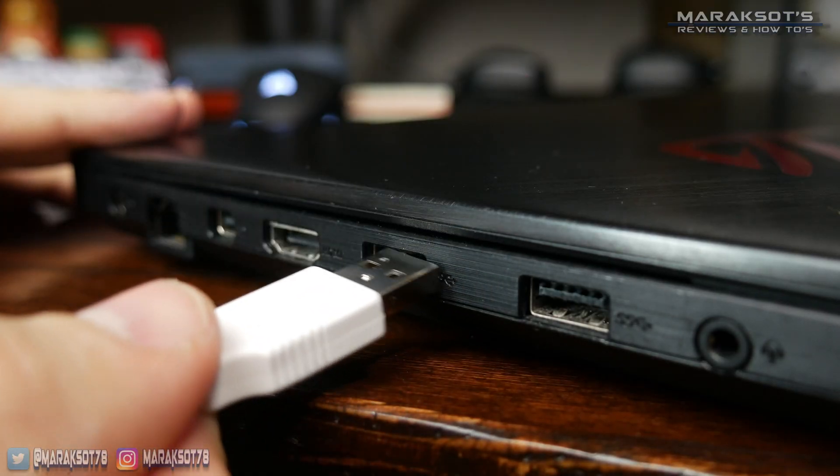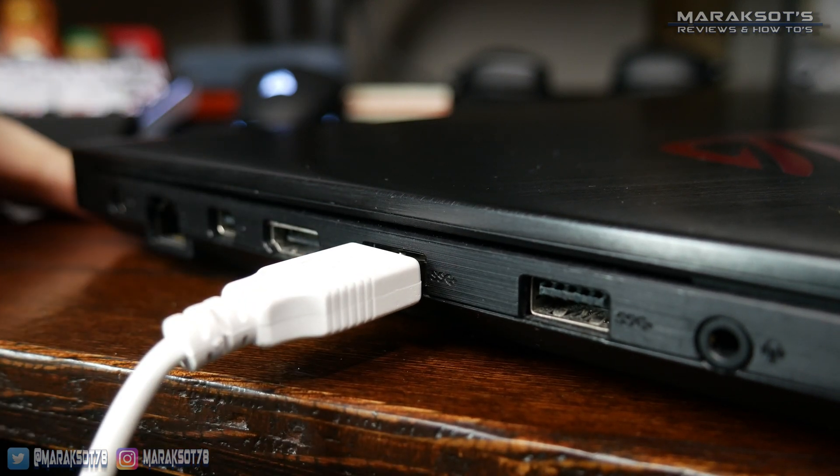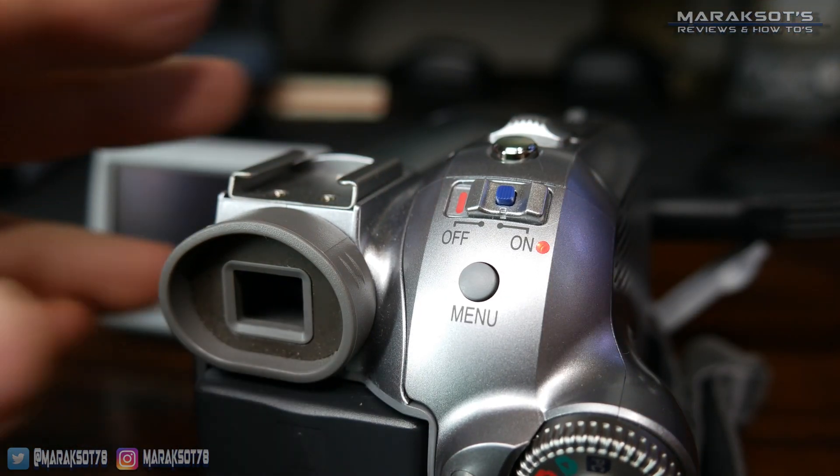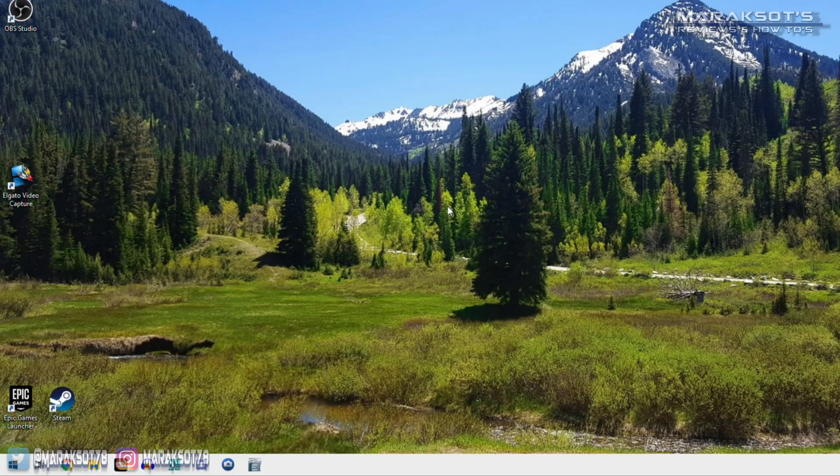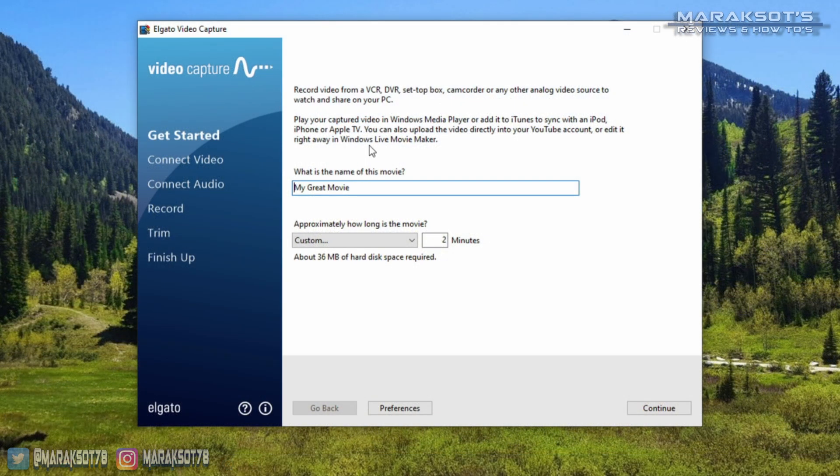Next, I plugged the Video Capture's USB cable into my laptop, powered on my camera, and set it to playback mode. I then launched the Video Capture software. In this field, you can type in a name for the file that's going to be output. And in this drop-down, you can set approximately how long the video you're going to be capturing is.